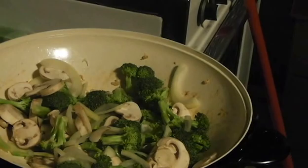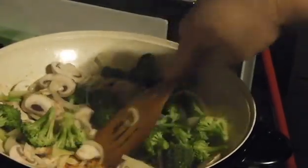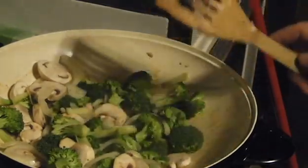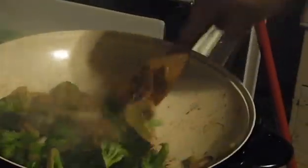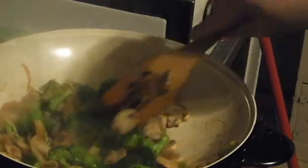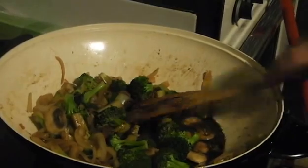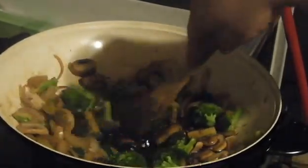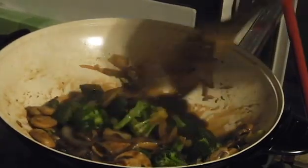We're going to stir that up every once in a while. As it cooks, the moisture will start to come out of it and it'll take all that beautiful fond off the bottom of the pot. Let's fast forward a little bit. You want to have this cooked until the onions and the mushrooms are a little bit softened and the broccoli is pretty soft but still tender. From here we're going to add the sauce. You'll notice there's a lot of residue on the bottom of the pot - that's the fond from the meat and the vegetables, and that just all went away as soon as the liquid from the sauce touched it, absorbed right into the sauce.